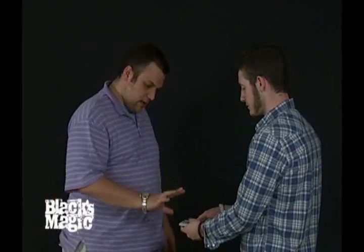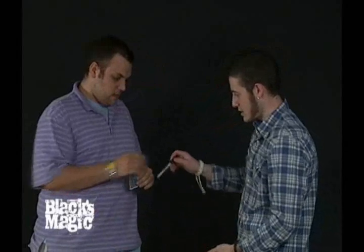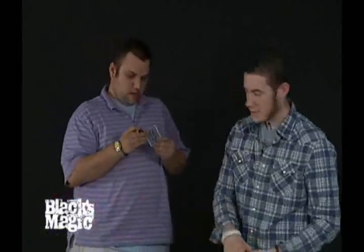So what I'm going to have you do is just spread through and take any card you want. Take that one out of there. Now I just need you to sign that card. Real big. Perfect.